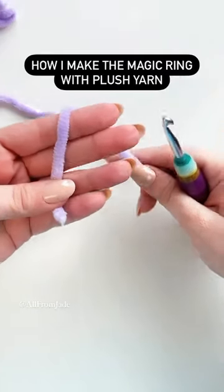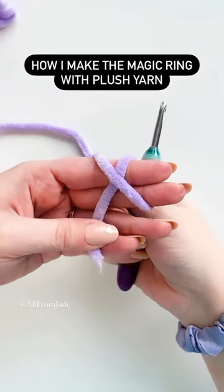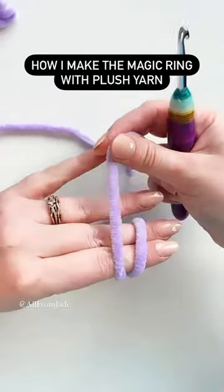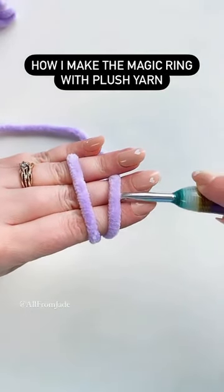Let me show you how I like to do my magic ring with blush yarn. I'm wrapping the yarn around two fingers, then I'm gonna hold the X with my thumb and turn my hand around so I can see my nails. Then I place the yarn tail between my last two fingers.